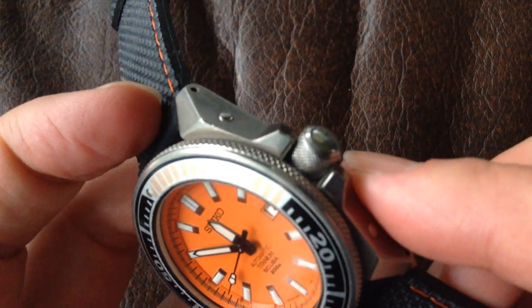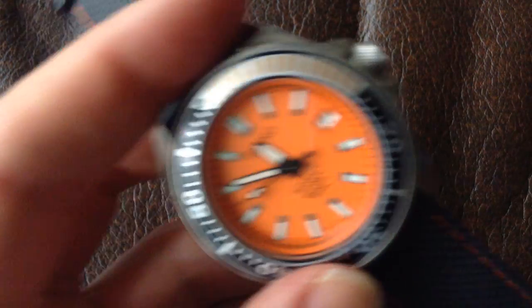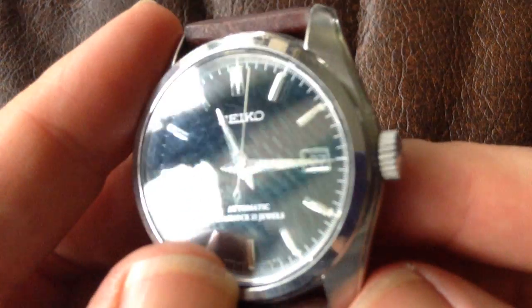On some watches like this one, you've got crown guards, which stop the crown getting knocked. Other watches, like this dress Seiko here, there's no crown guard at all — the crown's just straight on the side of the case. So that's crown guards.